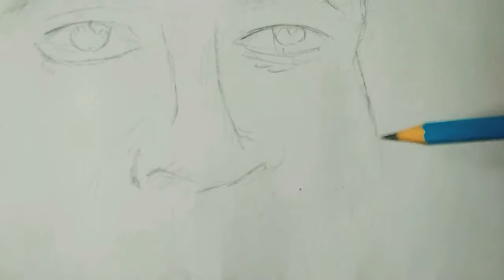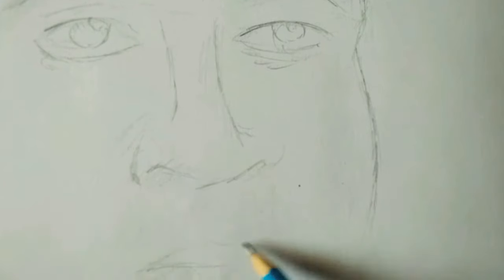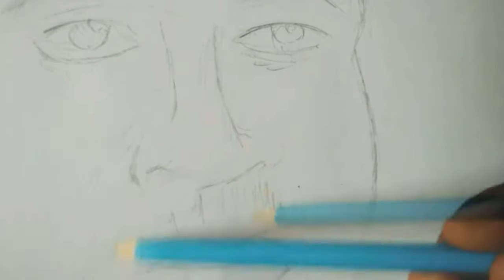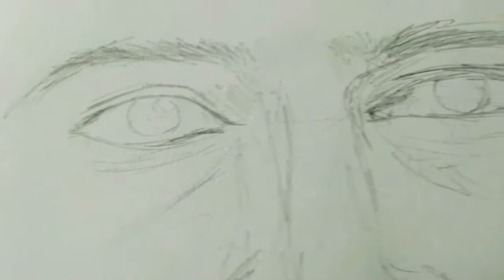It may not look pretty good at the onset, but you should just focus on what your work is going to come out to be. I'm done with the rough sketch of the work and now I'm going to move over to the rendering aspect.